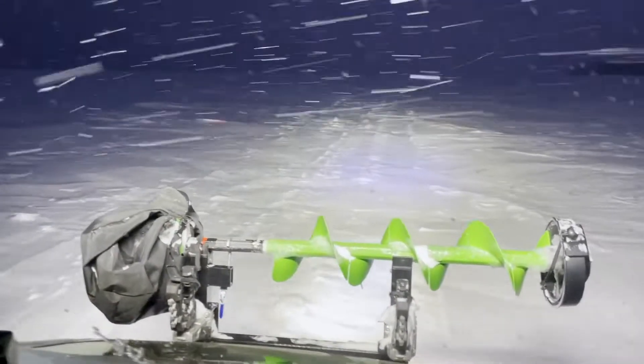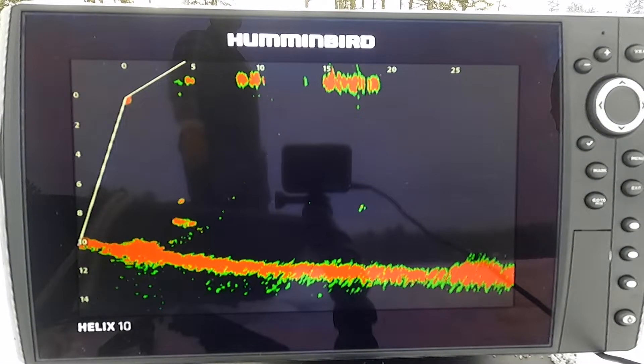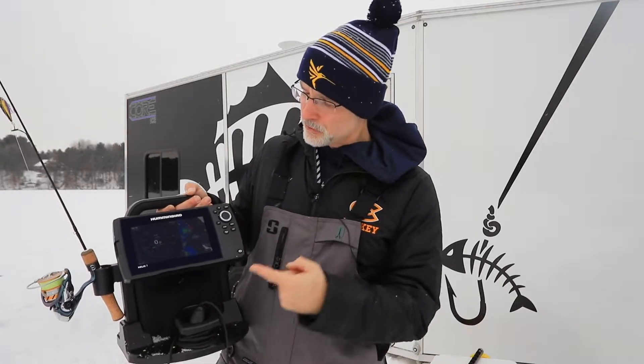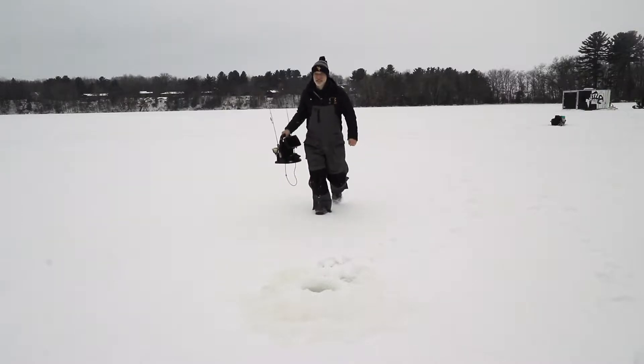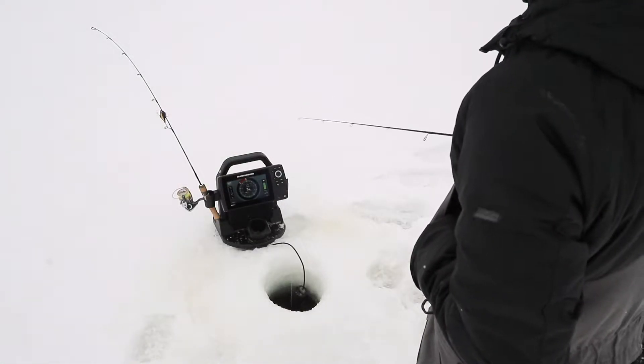There's no doubt that modern technology has changed the face of ice fishing forever. Today's anglers have access to incredible tools that help them find and catch more fish on every trip. A central component of every ice angler's arsenal is a powerful chirp sonar GPS unit like this Humminbird Helix 7. Humminbird has just introduced a brand new shuttle that makes the entire Helix series more powerful, portable, and expandable than ever, and I'm going to show you how to build it.